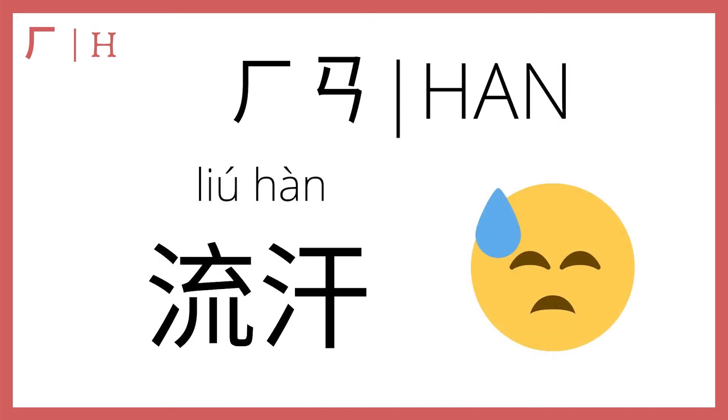Then he plus an makes han. In the fourth tone, 流汗 means to sweat. 汗 refers to the sweat itself, and 流 is a verb meaning to flow. So when your sweat is flowing because you've been exercising — sweat flowing. That's awkward. Anyways, the point is, 流汗 means to sweat — 流汗.